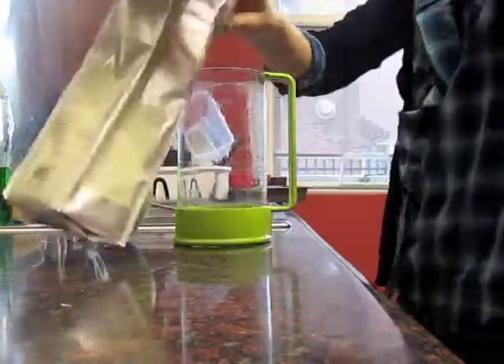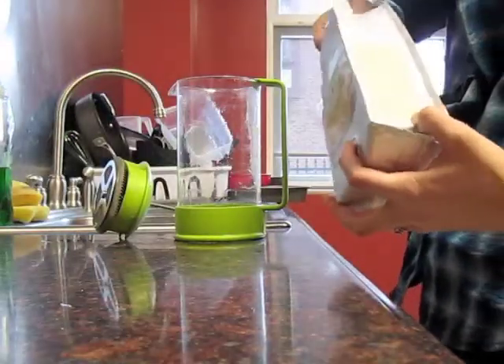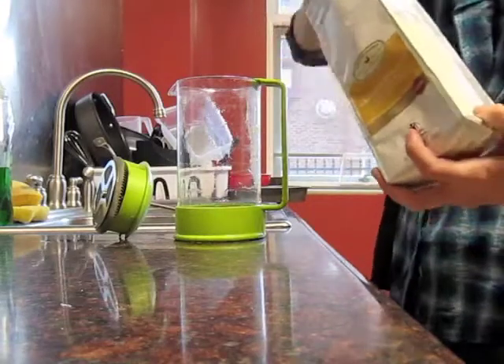A French press is very easy to use. First you remove the lid, then you add coffee grounds. It's best not to use fine grounds, but a little more coarse grounds.